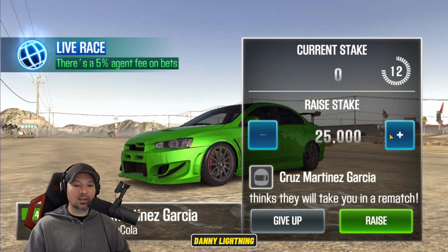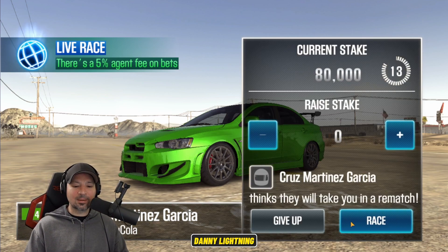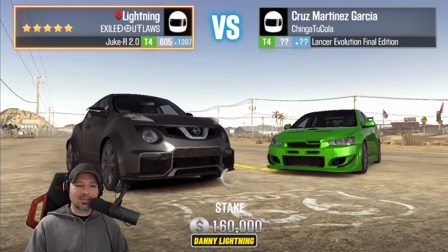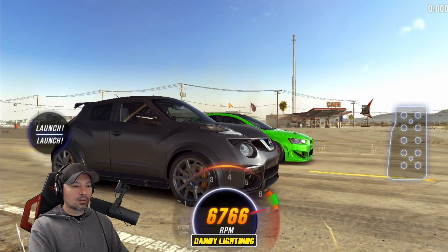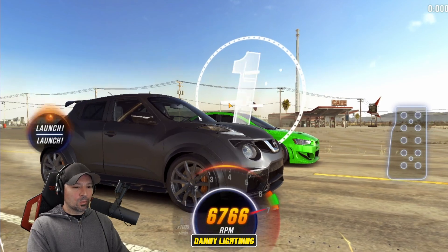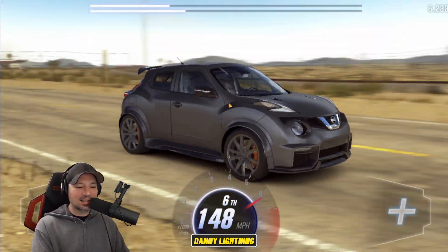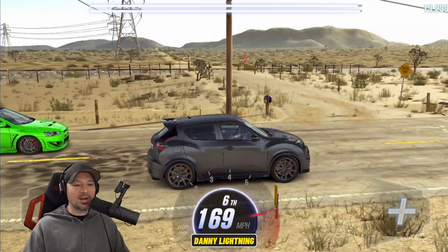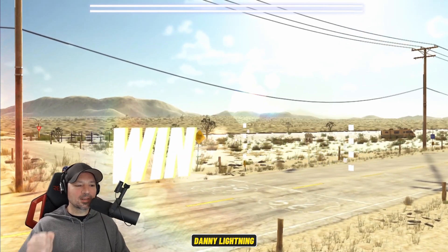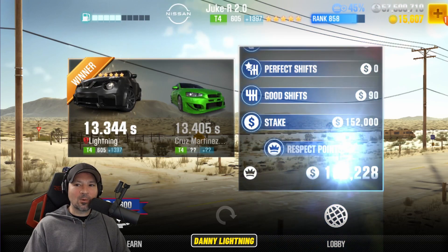He wants to race again and put the bet up to 80,000. I have a feeling maybe he was holding back hoping I would re-bet him, but let's see what happens. We came out victorious and got the big money. We ran a 13.3; he ran a 13.4.